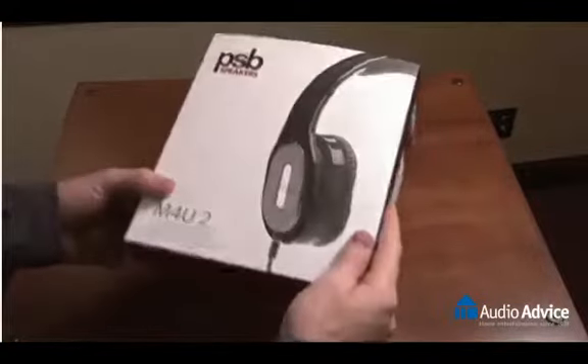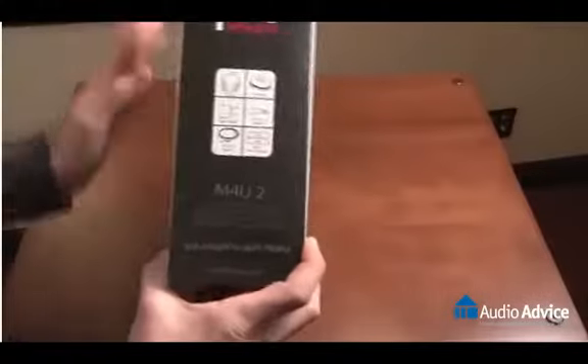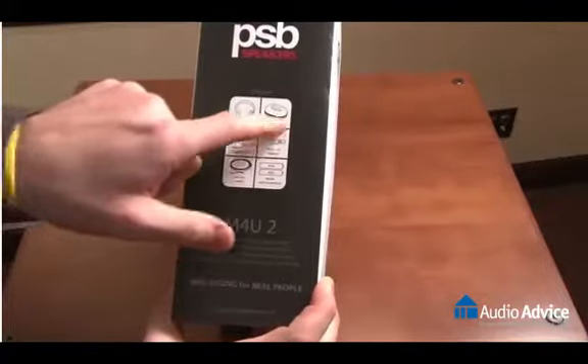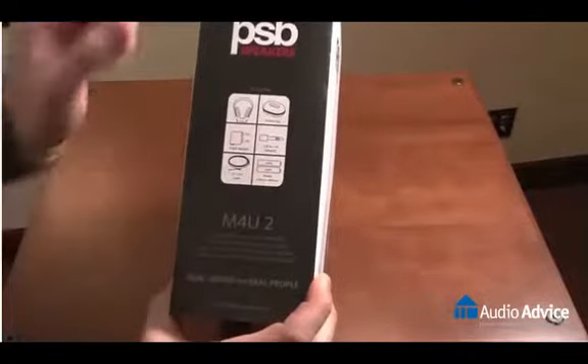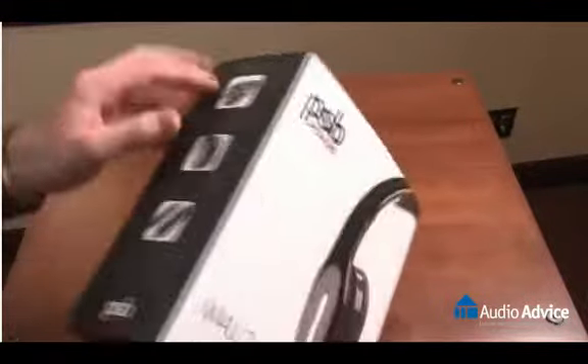Here's the box that they come in — M4U2 active noise cancelling headphones. On the right hand side here you'll see the accessories included: headphones obviously, a travel case, a flight adapter, a 1/8 to 1/4 adapter, two different cords, and two AAA batteries. On the right hand side you'll also see some of the features of the headphones listed on the side of the box.